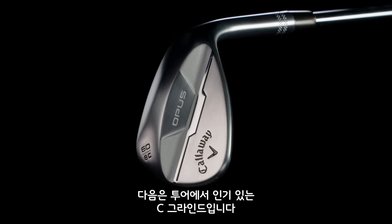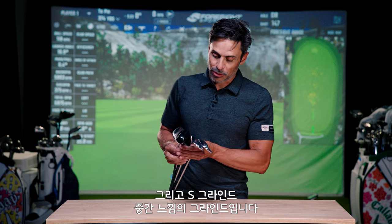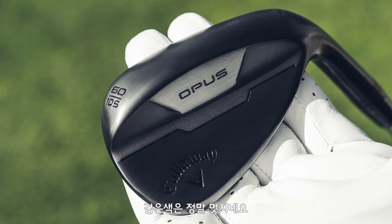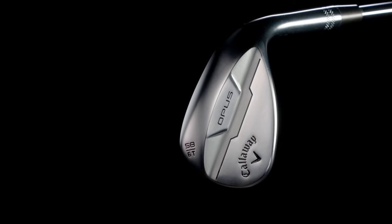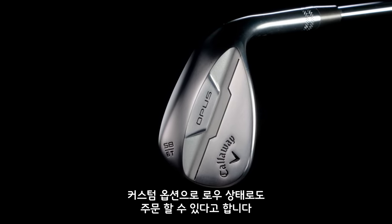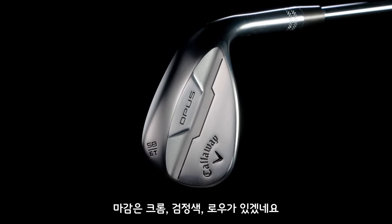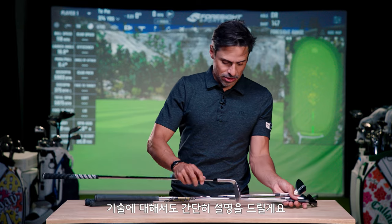We have the C grind, which is a tour favorite and one of the ones we were testing on tour. We have the S grind, kind of your middle-ground grind — the black just looks amazing. And then we have the T grind, which through customs I was told you'll be able to get in raw. So your finishes are chrome, black, and raw.